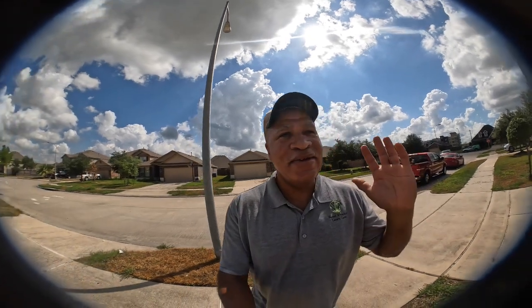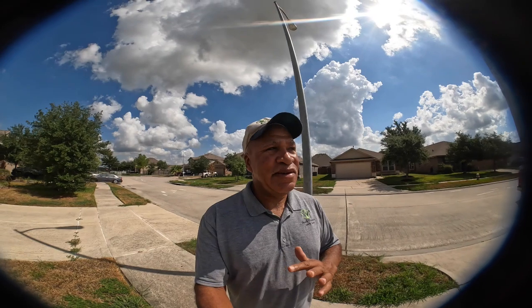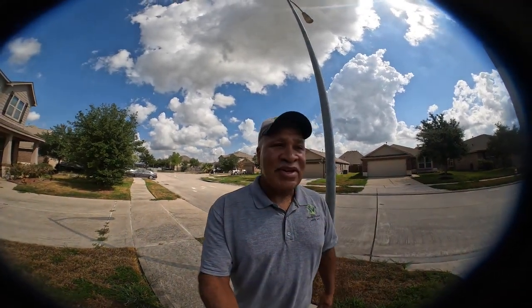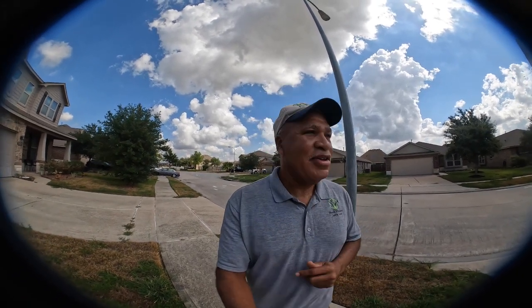I got a text from a customer and they asked me if I would come over and take care of the lawn. Actually, I got two. I was like, okay, I'll go on and do it — not really wanting to do anything, but since I wasn't doing anything I said well, I'll go on and do this. So that's what I'm doing. Let me give you all a view of it.